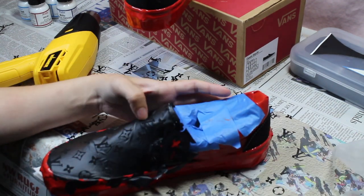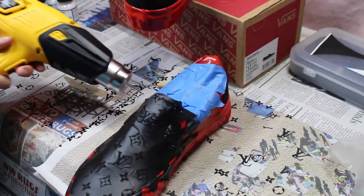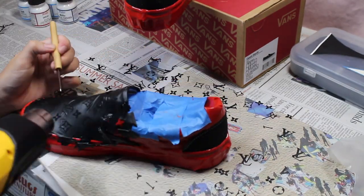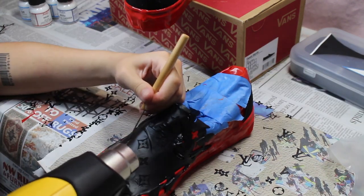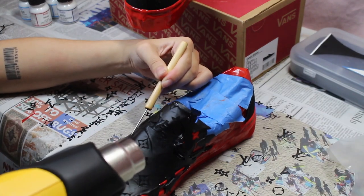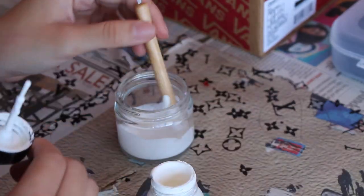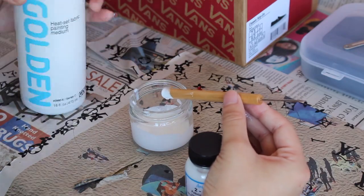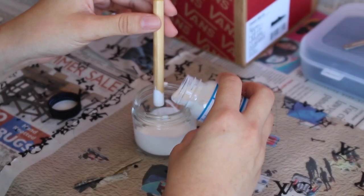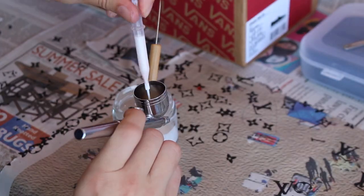Now we've got that off — I'm just touching up some of the areas and smoothing anything down that needs to get smoothed down. Now we're going to mix our paint together. For this shoe I'm going to use the white Angelus paint, mix it in with some GAC 900 since we're painting on fabric shoes and are going to be heat setting the paint in between layers, and lastly the Too Soft fabric medium. We're going to mix that all together and then drop it into the airbrush paint cup.